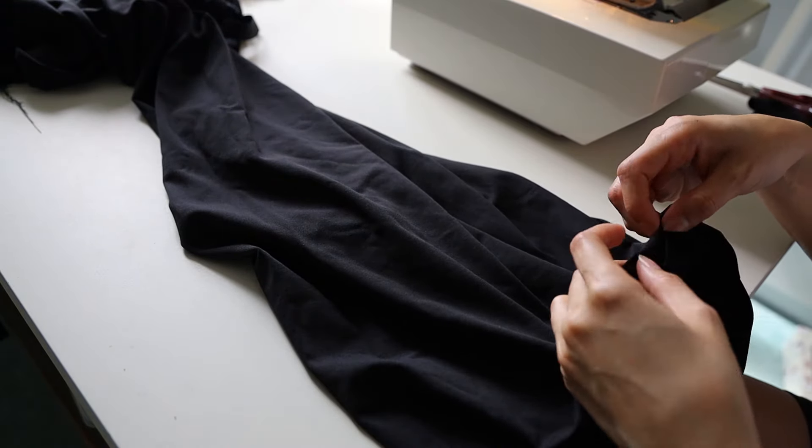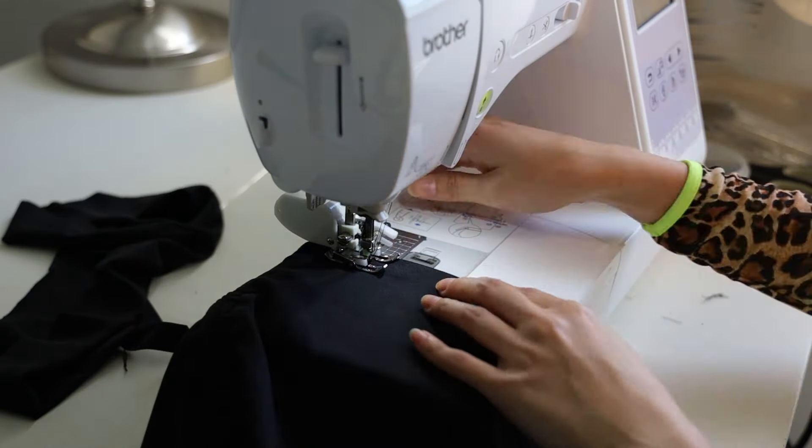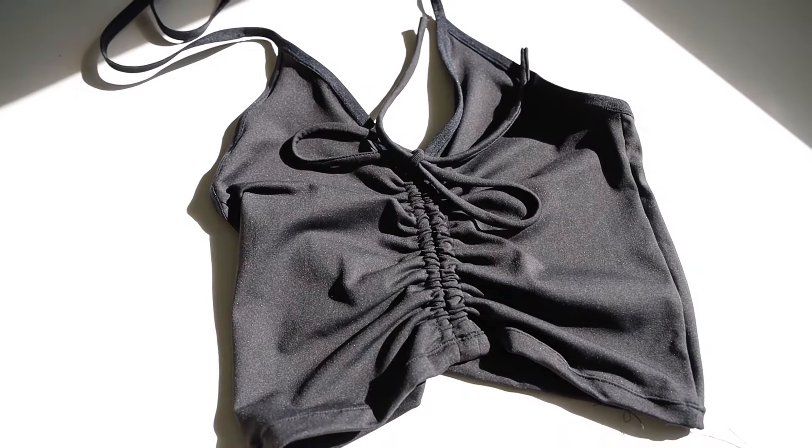I ended up using a twin needle to sew on the fold-over elastic — I did one long piece along the outside V and the back portion of the top. The top hasn't lost any of its elasticity with this method. Next, add the fold-over elastic to the inner V neckline and extend the elastic into straps to form the halter ties. The last step is to hem the bottom edge using a twin needle or a simple zigzag stitch. And that's the final top to go with your matching pants!